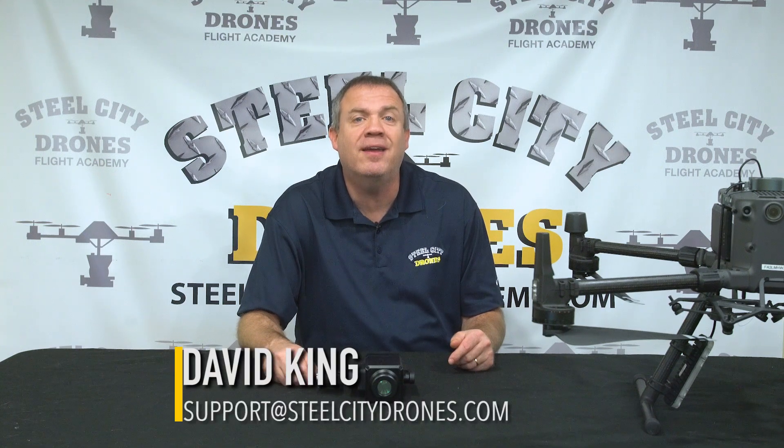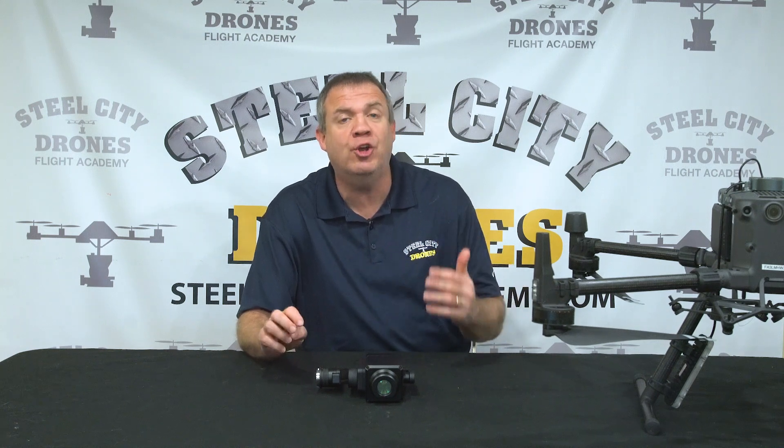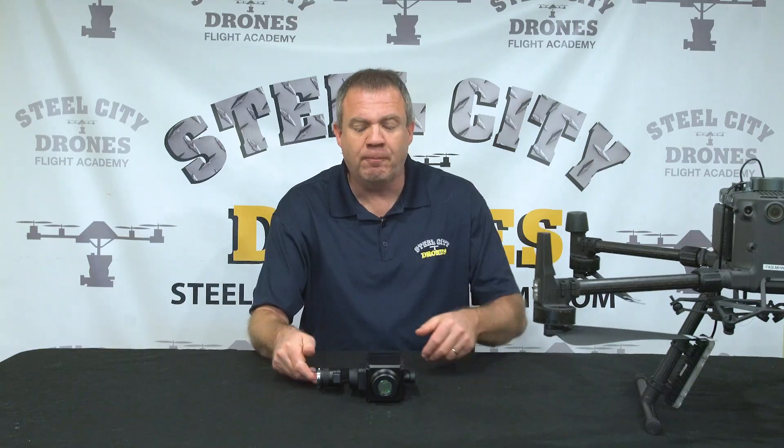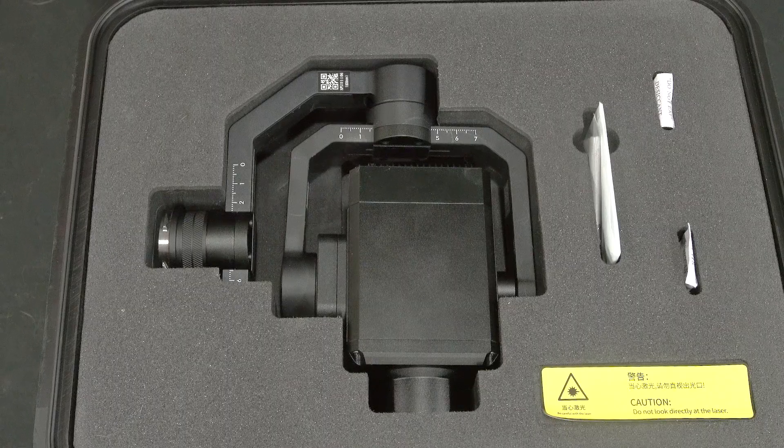What's going on everybody? This is Dave from Steel City Joints Flight Academy. Today we're talking about a true game changer for public safety. I don't use that term lightly because I think it's overused, but if there was ever an item to be labeled a game changer, it really is this unit right here. This is the CZI IR-10 infrared spotlight.